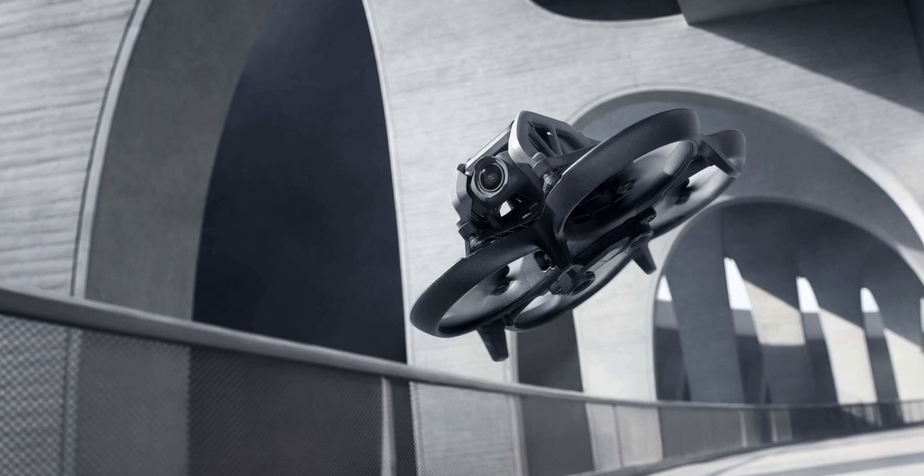A few days ago I was asked the question: can we have a 3D printed RC hobby alternative to the DJI Avata? Unlike my answer to questions like can we have a 3D printed alternative to the Mavic, I have to say that yeah, actually we can.